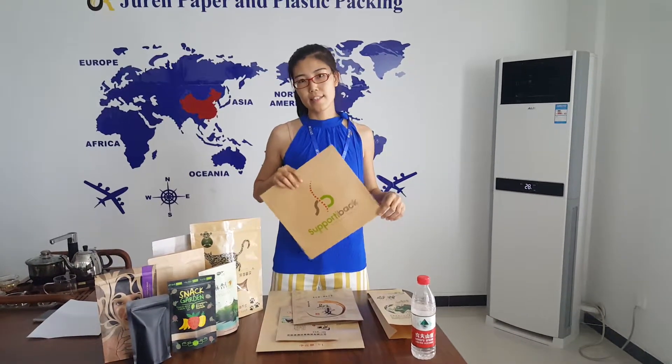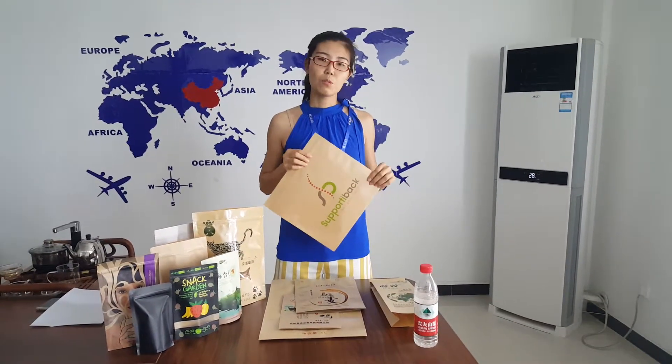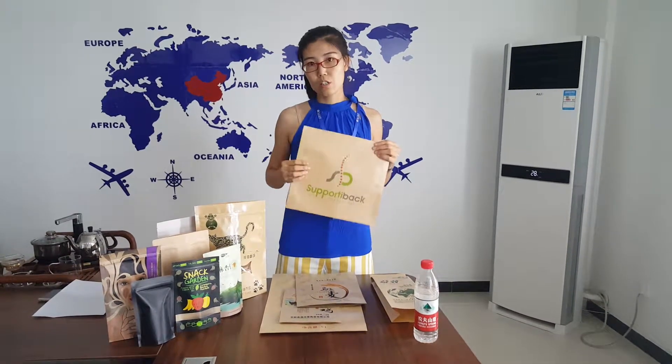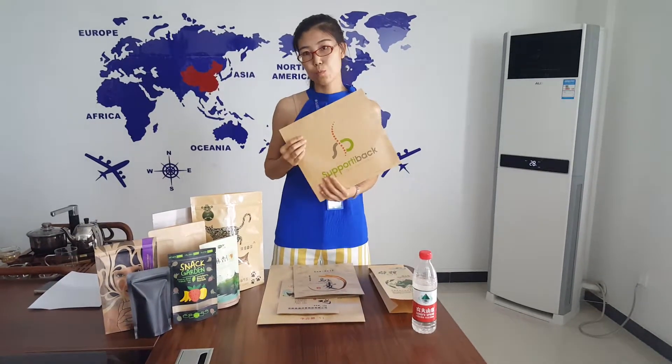Craft paper is needed by more and more people and used for more and more products recently, because it is eco-friendly, and when the consumer touches it, the feeling is more natural than plastic — consumers like it.